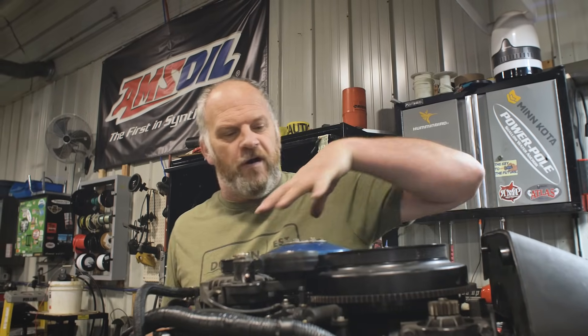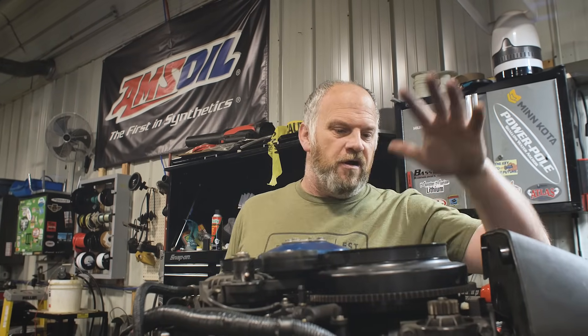So we got a powerhead where the customer essentially laid it down - he's repowering with a 250 XS Suzuki. We got it sitting behind me here and basically we're going to tear it down for insurance purposes and for you guys. We're just going to take all the top stuff off, take the pulley off, the belt off, the compressor off, flywheel off, front off, and then we'll go to the next stage.